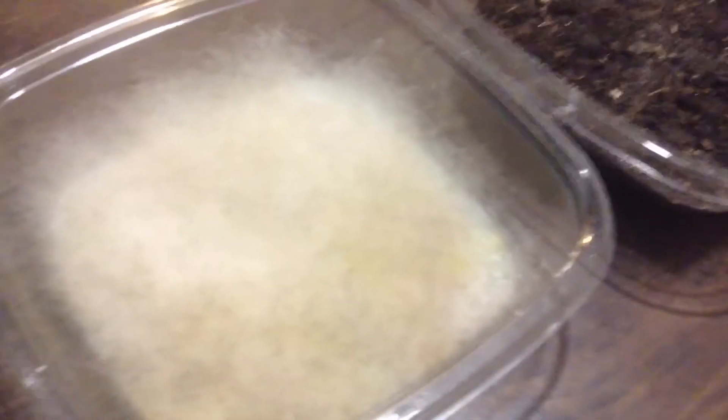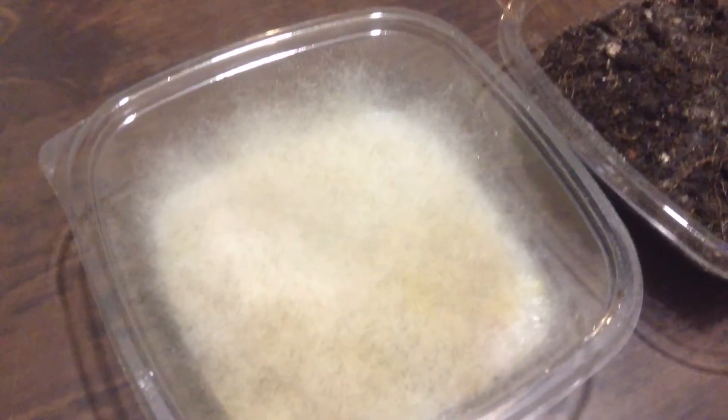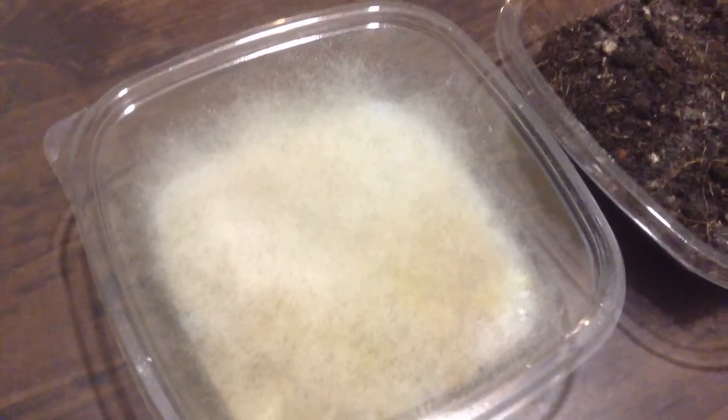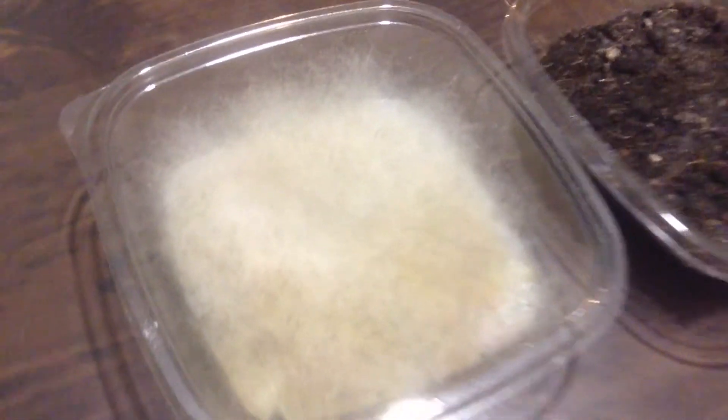As you can see, amazing results. The reason there is so much growth is there are a lot of carbs there for the mycorrhizal to grow in numbers and in size. I mean, look at the hyphae — it's just going crazy there.